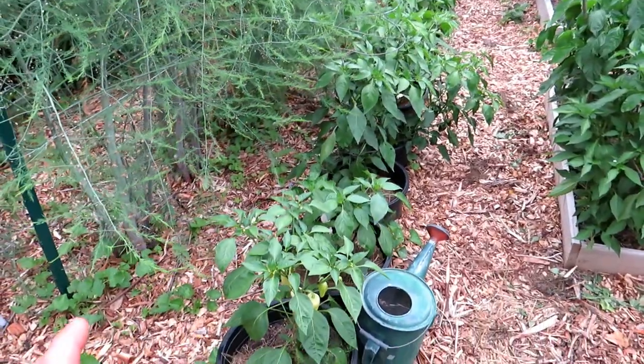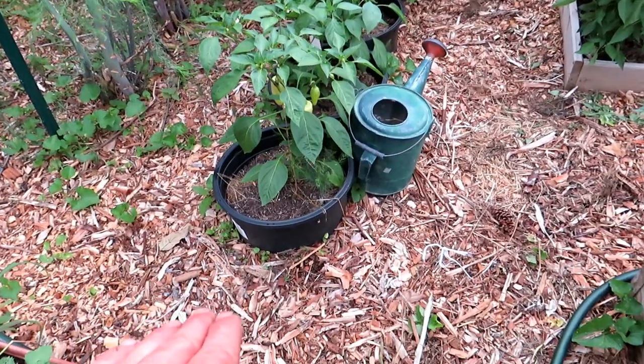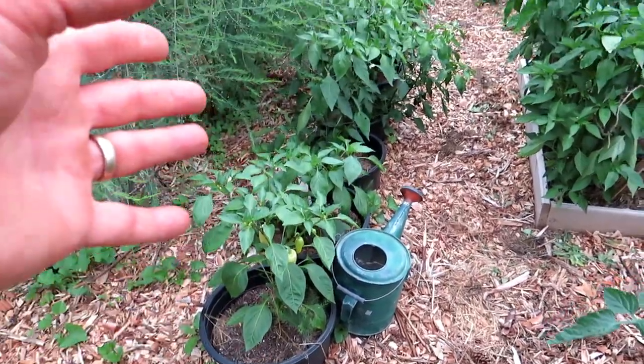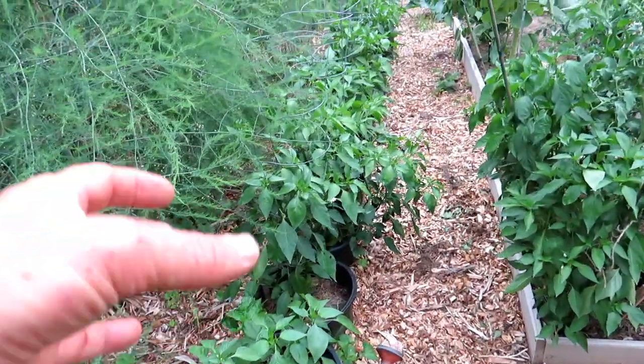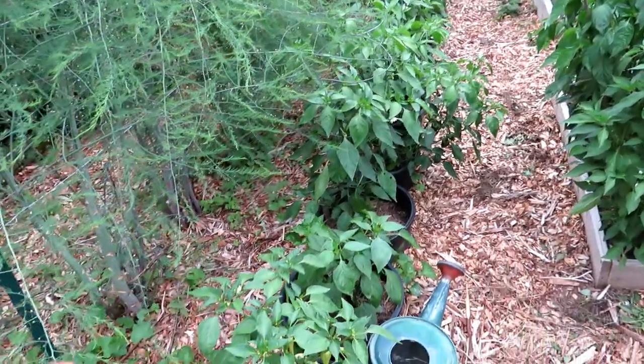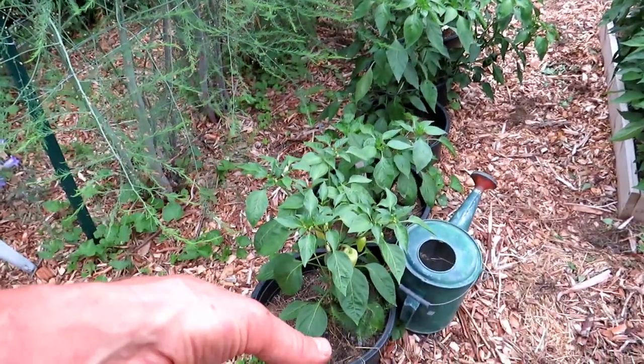These are probably about 10-gallon pots. The key is you cut out the bottom, you sink it into the earth about halfway to two-thirds, fill the pots with your better soil. That lets you save some money by just putting the good resources right in there, and the plants — in this case peppers — will grow into the good stuff.